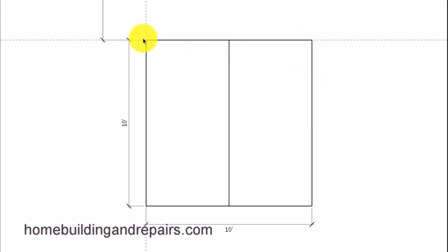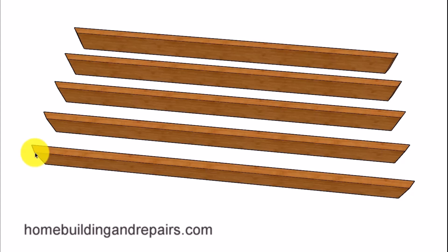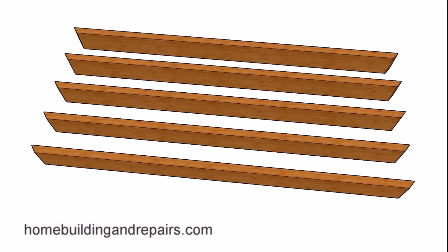You can either form up a square and run a string from one end of the form to the other, or simply drive a couple of stakes in the ground and connect them with a string to create a straight center line for your pentagon. Then we're going to cut five equal-length boards with a 36-degree angle at each end. Since we're forming a concrete slab, we want the measurement to go from the short point of each board — the inside of the form — with an inside measurement from short point to short point at 70 and a half inches.